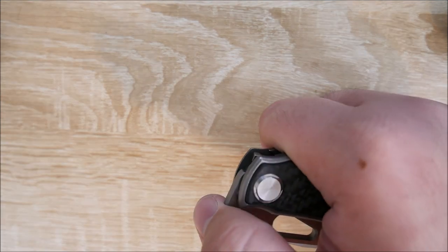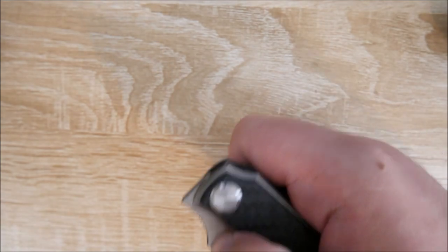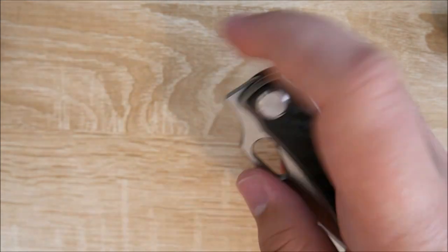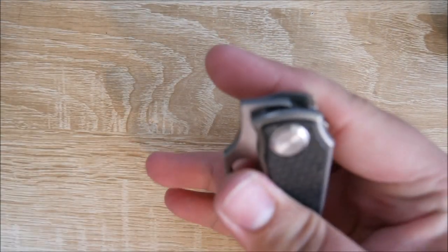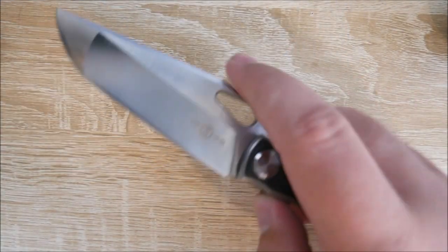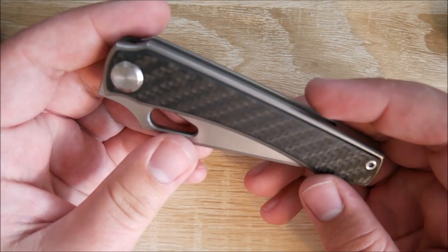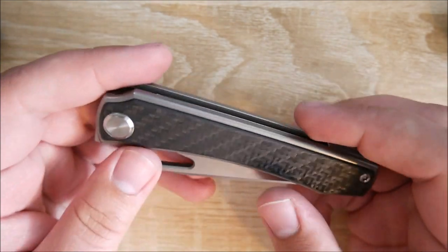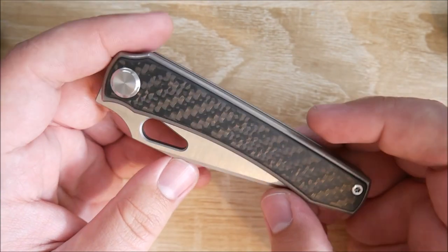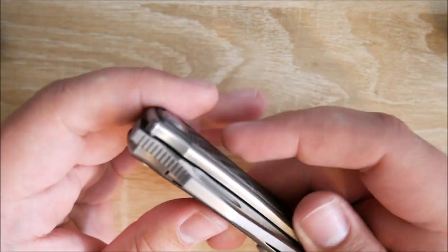There are also a bunch of ways to open this knife. You can do the front flipper, you can open it with a thumb hole — which is probably the way I open it the most — and you can also middle finger flick it. If you don't aim well and hit your table, just letting you know what went on there. It's a really attractive design when closed too. I prefer it more when it's open, but it's pretty nice when closed.